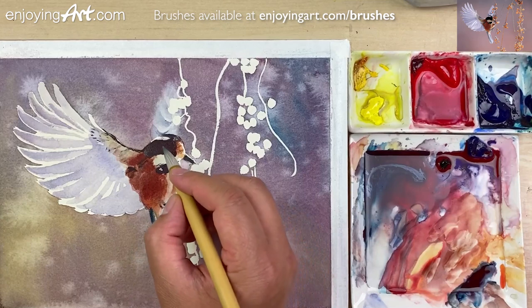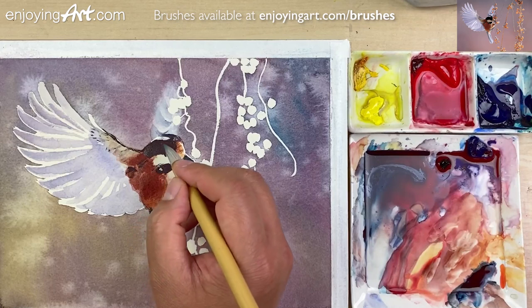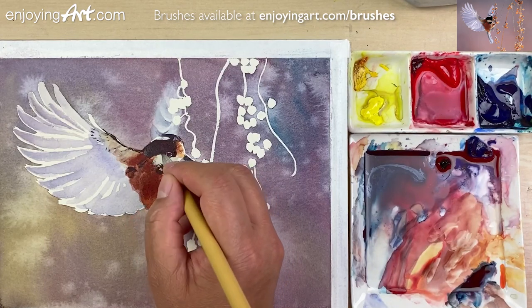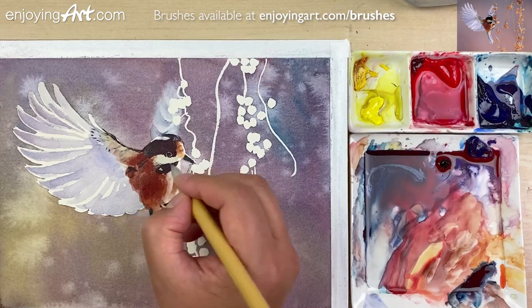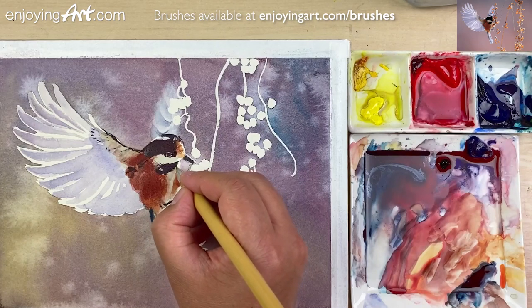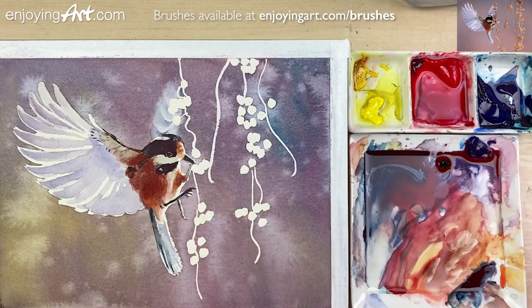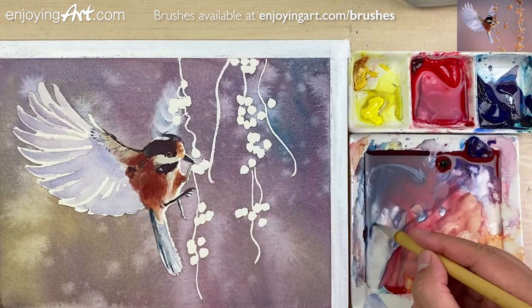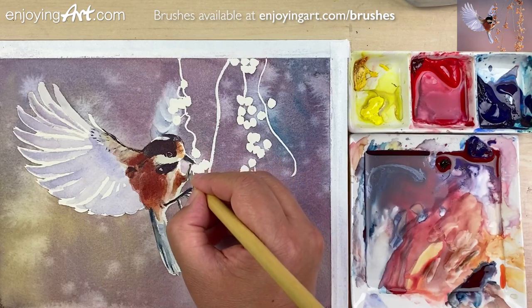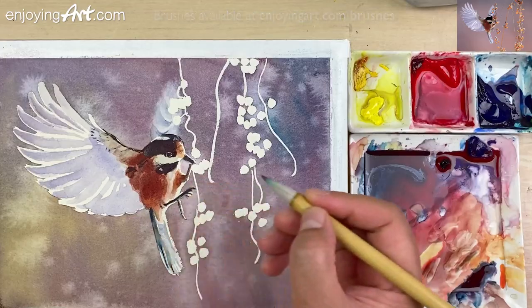We're going to have the brown color coming in a little bit here. Also we do some thin lines to show the feather — a little bit soft edge. The legs are already there, so I'm just going to have a little bit of brown color. Do it one more time over here. A little bit more brown.